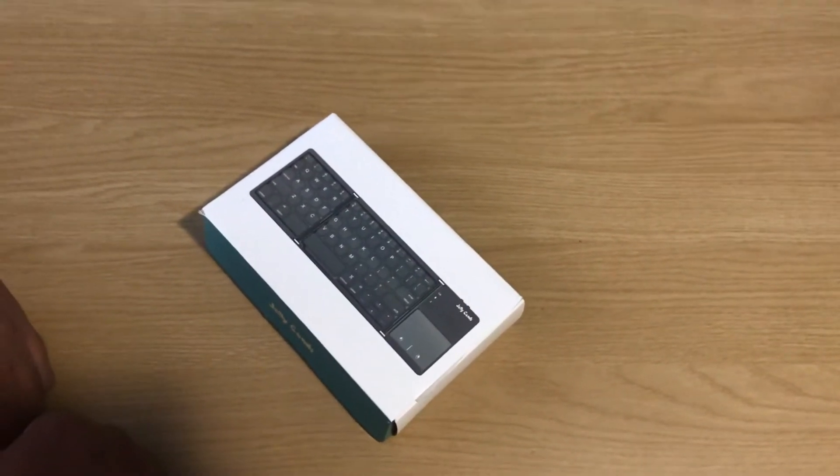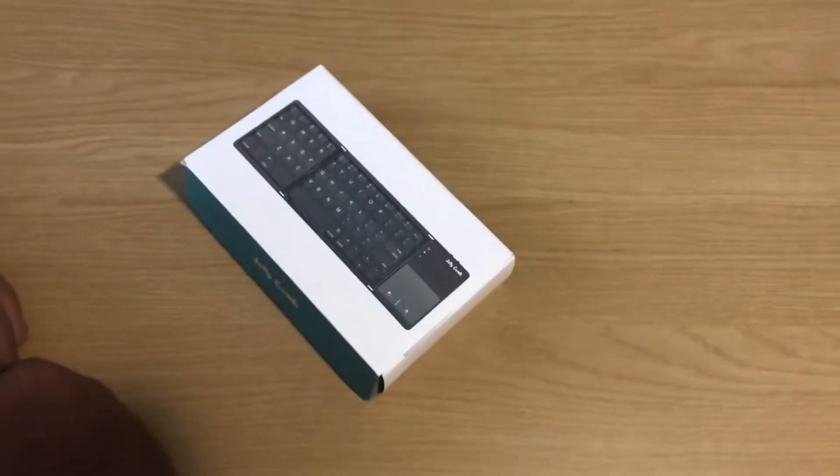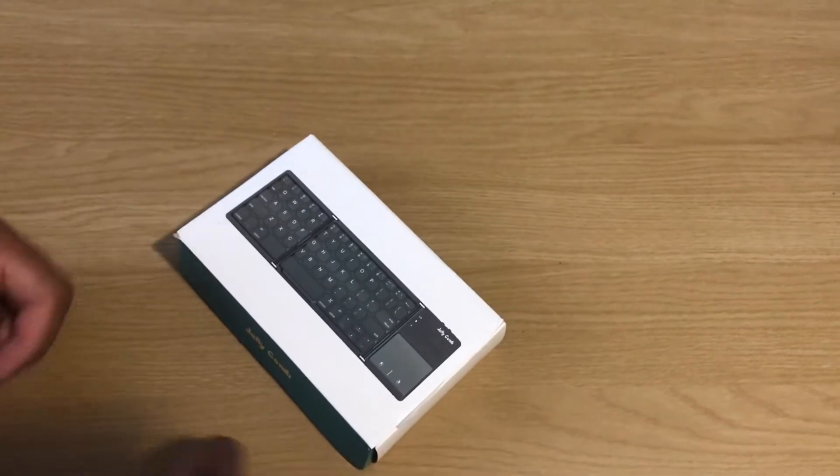Hi, my name is SoloP1 and this is a small unboxing. This is the Jellycomb Bluetooth keyboard — it's portable, I bought this for my iPad.